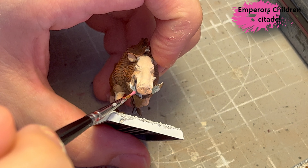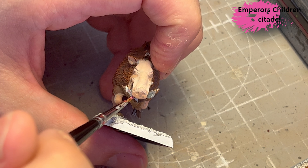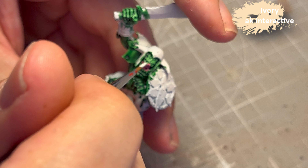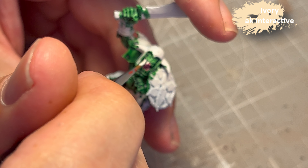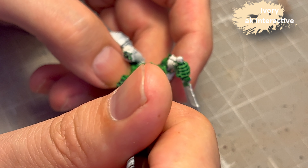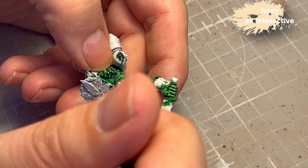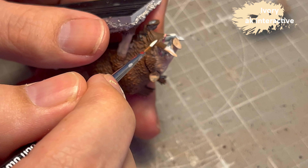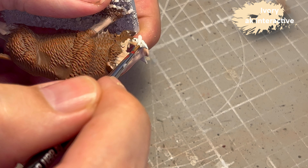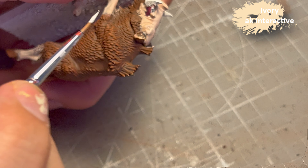For the mouth I decided to use Emperor's Children to add some pink in there — it's really hard to see so I don't spend too much time on it. Next I go in with Ivory from AK Interactive for nails, teeth, and tusks — it's a bit lighter than Screaming Skull but kind of equivalent. I use it for the tusks and teeth on the boars as well.